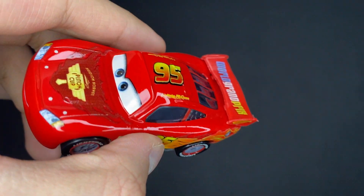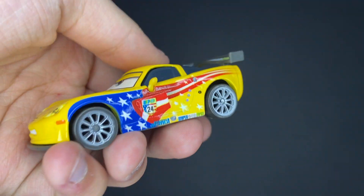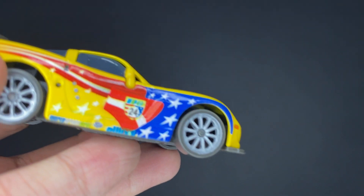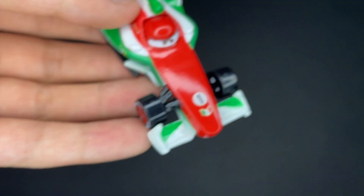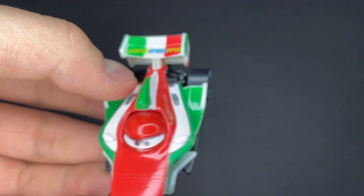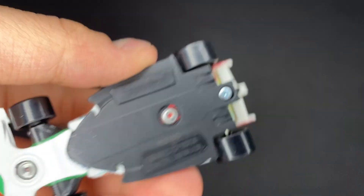All these guys are all made in Vietnam. We got Jeff Corvette here, which has a little American flag stripe and a yellow paint job. He's got all the Royal Grand Prix designs. You guys already know about him. And then of course Francesco Bernoulli — same Italian colors, red, white, and green, with open fenders. Very nice, made in Vietnam.